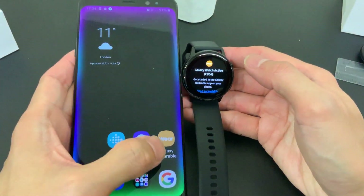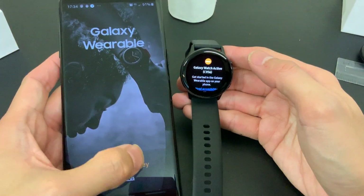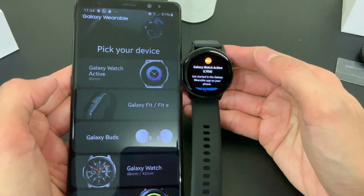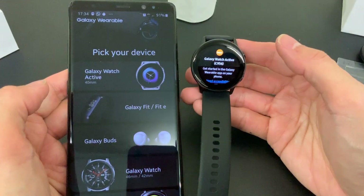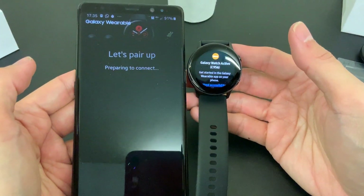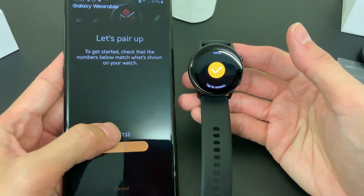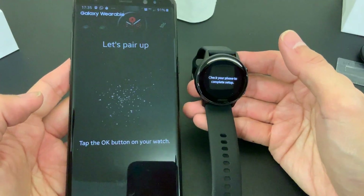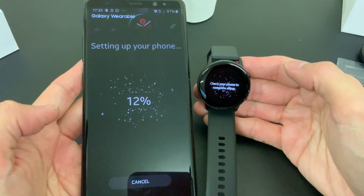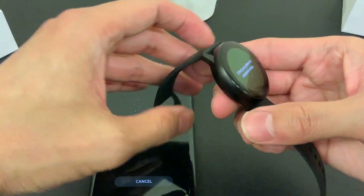Get started in the Galaxy Wearable app on your phone. It was smart enough to detect the watch but not smart enough to tell me which watch it is - thanks Samsung. Galaxy Watch Active, preparing to connect. It's ready to pair up - tap to connect. Check your phone to complete setup and it is now doing the necessary downloads.